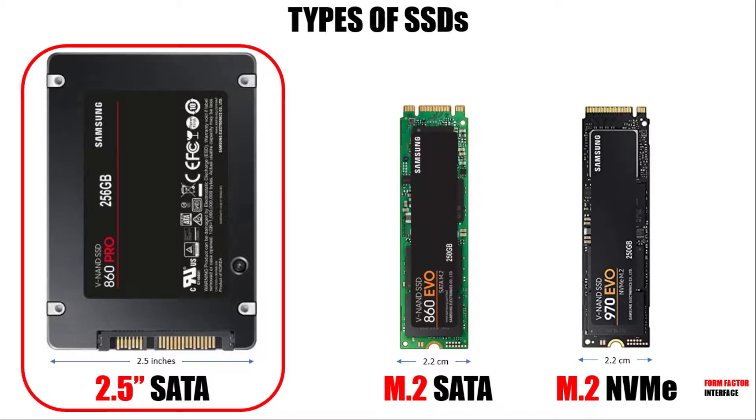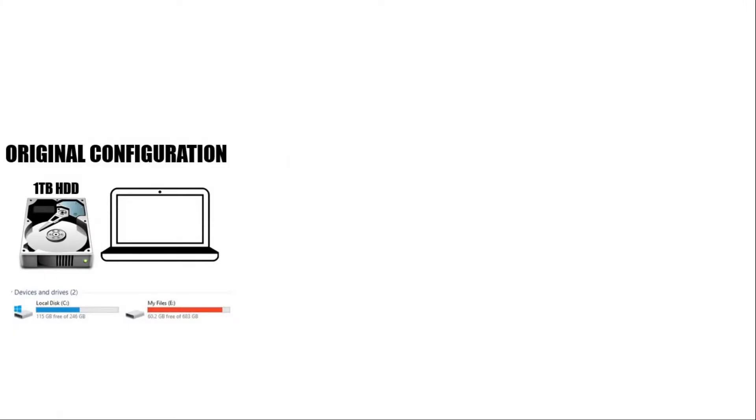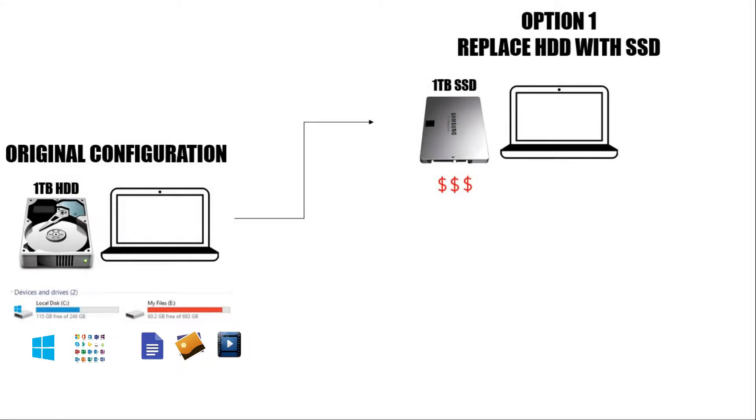My Dell Inspiron 3542 does not have an M.2 slot, and therefore I got a 2.5 inch SATA SSD. Now that we have some SSD gear, let's look at what configurations we can have. In my case, I have a 1TB HDD with two partitions. The C partition has my Windows operating system and applications, while the E partition has all my personal files like documents, photos and videos. We have two SSD configuration options. One, I can replace my entire 1TB HDD with a brand new 1TB SSD. However, as I mentioned earlier, this could be very expensive — almost in the 10,000 rupees range. Also, you can see that my E partition is close to full, and SSDs aren't as great when they are nearly full. Also, SSDs are great for fast reads, but writing huge files will be much slower.